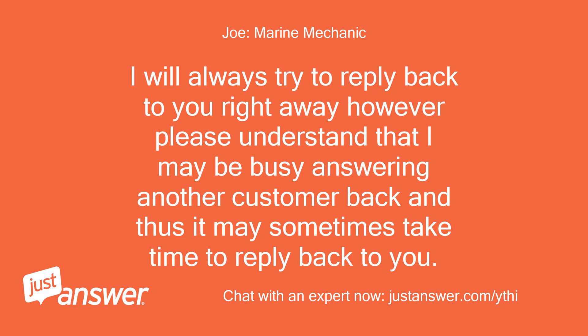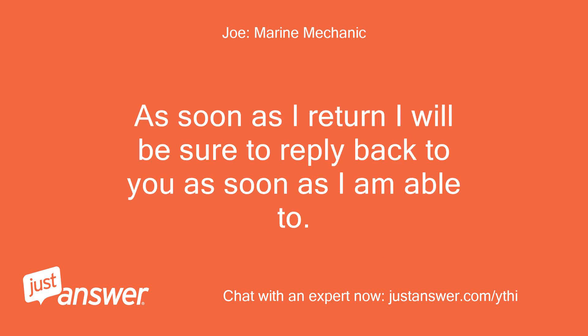I will always try to reply back to you right away. However, please understand that I may be busy answering another customer and it may sometimes take time to reply. As soon as I return I will be sure to reply back to you as soon as I am able to.